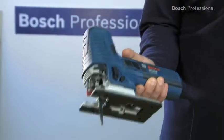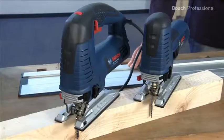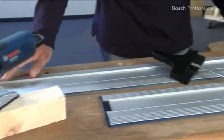The compact design with small grip circumference enables optimum control when sawing. What's more, the Bosch guide rail system guarantees exact and straight cuts of any length.